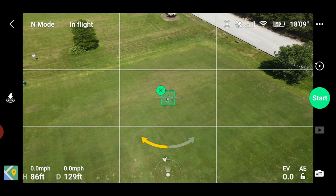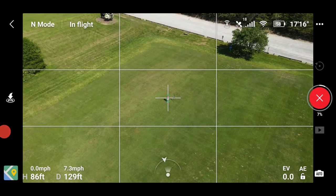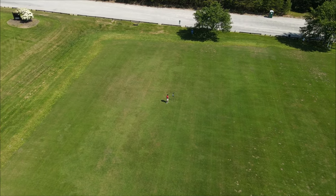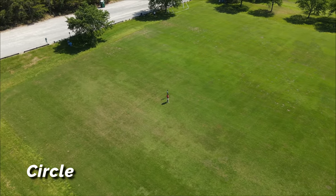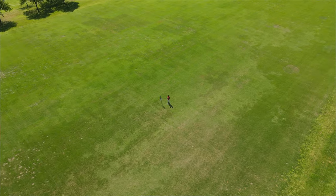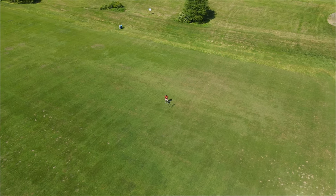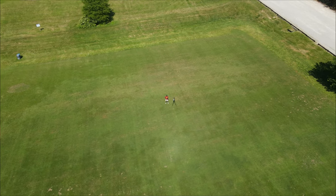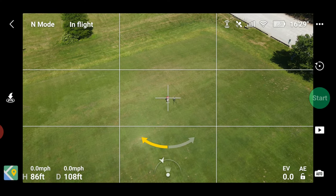From here you just go ahead and press Start. It's important to select your subject before you raise it up to your desired height, that way it will stay locked on to you. My app crashed just there, but we regained connection and it already started its circle. Once it completes the circle it returns back to its position.